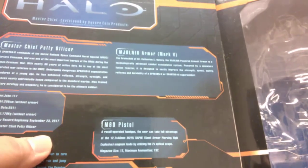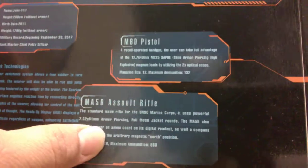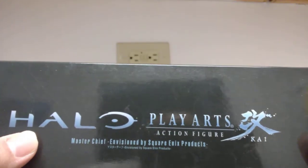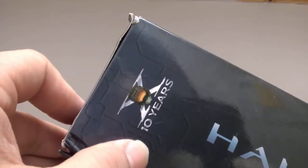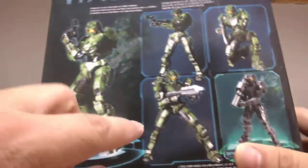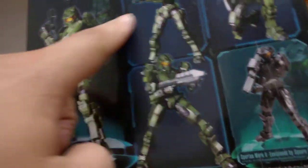These Play Arts Kai figures started coming with blister bubbles. The box has bios explaining Master Chief — Petty Officer — including his armor type, the Mark 4 or 5, and his human identity, John 117, with his height and date of birth. He's cybernetically enhanced. The box also lists his pistol and the assault rifle that come with the figure, and it has a nice Halo lettering with the game's font. It says 10-year anniversary, celebrating a decade of Halo.